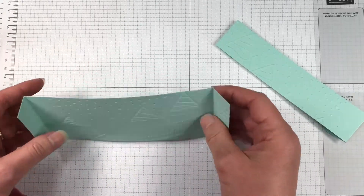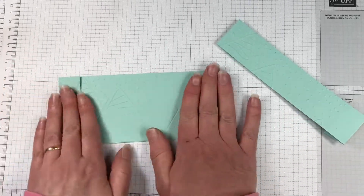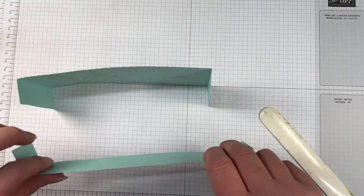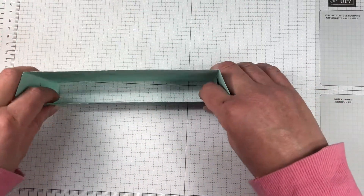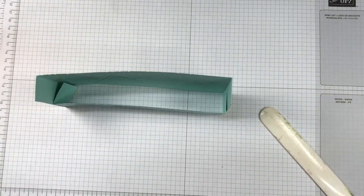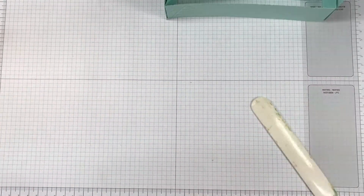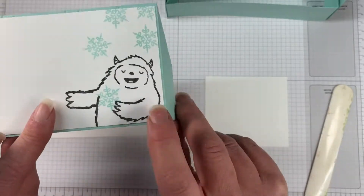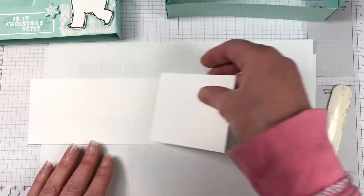This card is actually really, really simple. You could also add another layer to the card if you would like to pop more things inside. I've left it pretty simple — I wanted to really have that embossing folder be a focal image with the Yeti. So moving on, we have two pieces of cardstock, both Basic White. That larger one is for the back of the card.